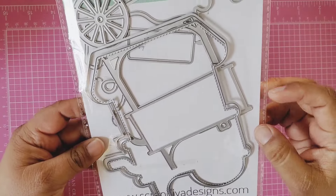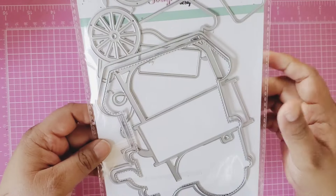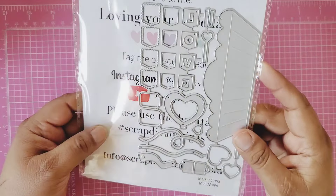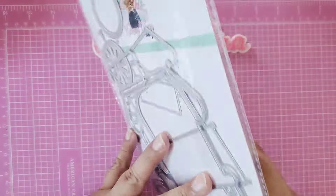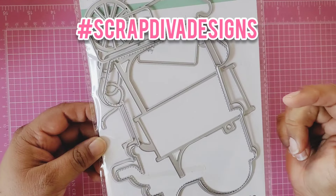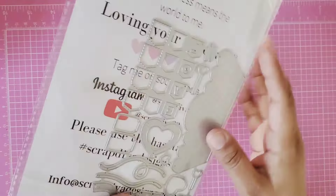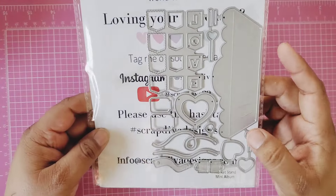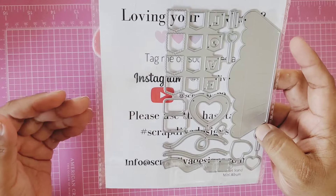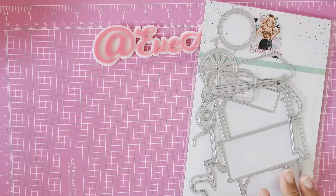This die is available on her website — if you haven't grabbed it, remember when it's gone it's gone. It's a perfect size to make an album or an embellishment. The design team is also making boxes and cards — you can make so many things with this die. Go to hashtag Scrap Diva Designs and follow along because the design team is amazing.